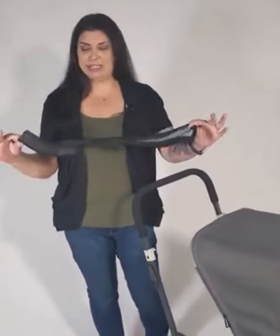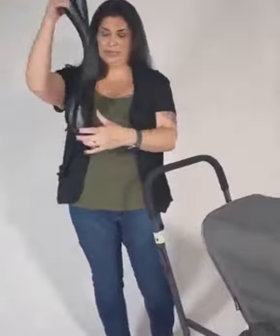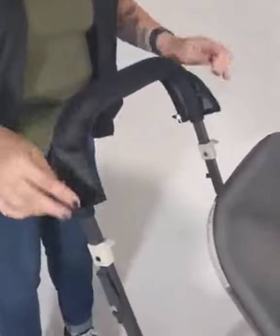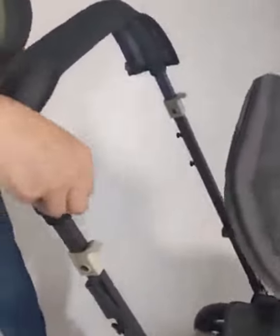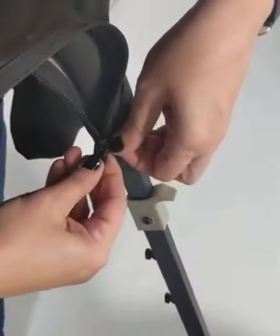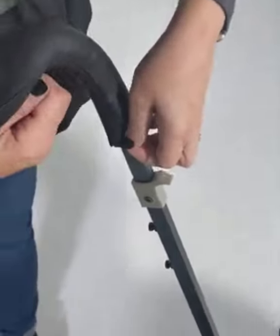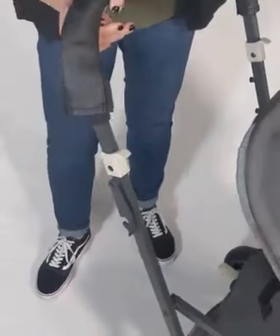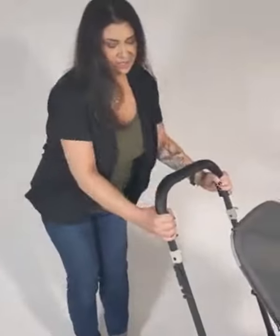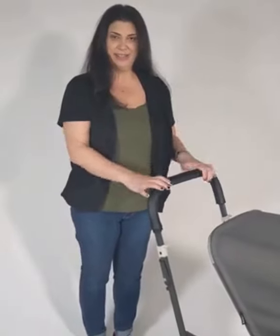So you have an opening and it's got a full zipper all the way down. You're just going to want to fit it over the top here, then attach the zipper and follow that zipper all the way down. And that is how you attach the handlebar cover — you have a nice leatherette.